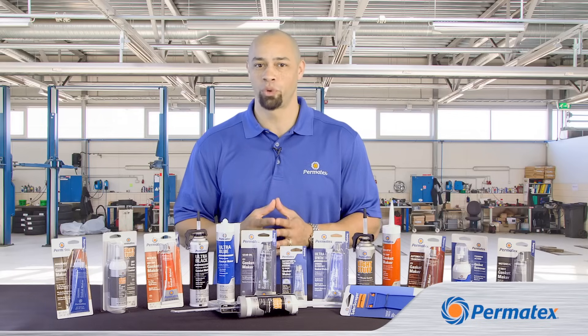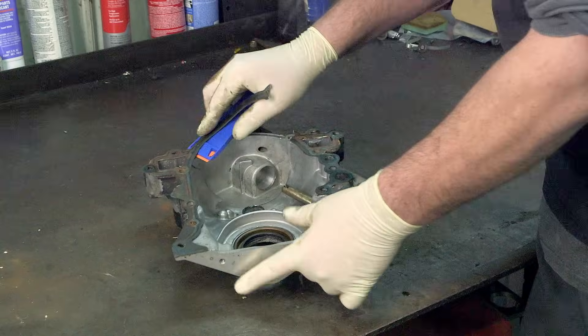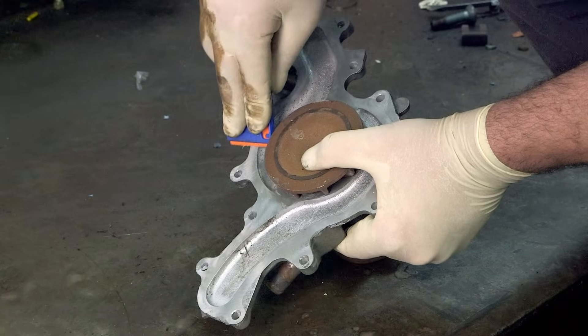No matter which Permatex formula you're working with, the keys to successful gasketing are careful prep and application. To have a successful form-in-place gasket, you need to prep both surfaces so that you're working with clean bare metal.